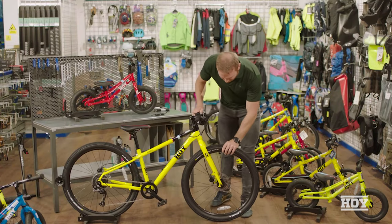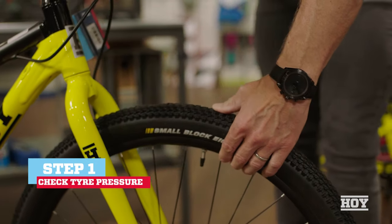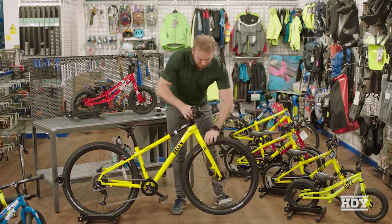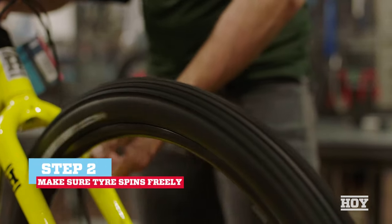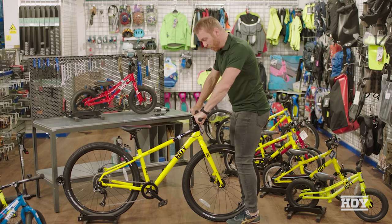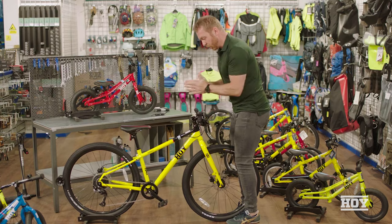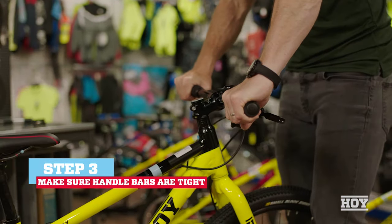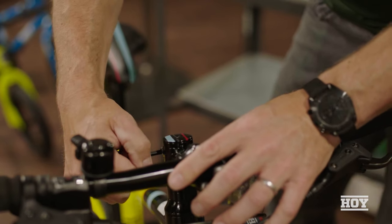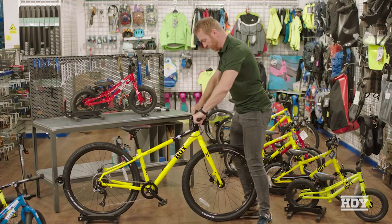Starting at the front and bottom, make sure the tire pressure is correct — give it a squeeze with your thumb to make sure there's enough air in there. Make sure the tires spin without the brakes binding. Give the bars a little wiggle; if you can turn the bars when your knees are squeezing the wheel, you need to tighten up the stem. Get yourself an allen key set, tighten the bolts on the stem, and recheck it.